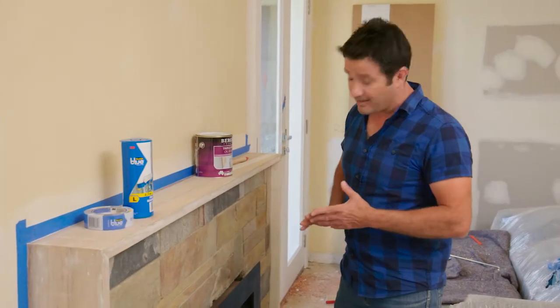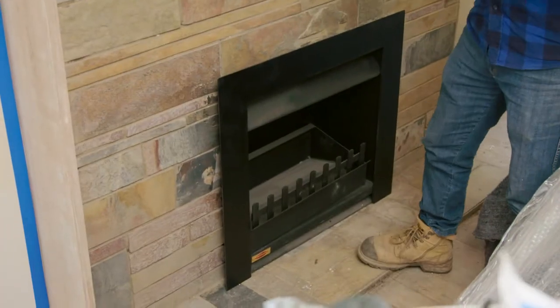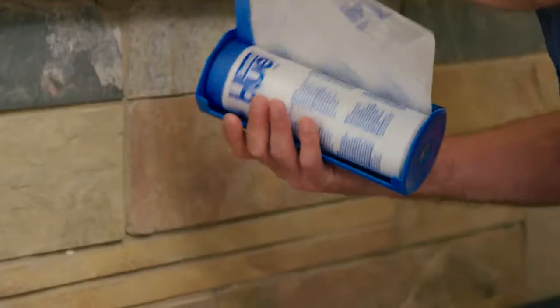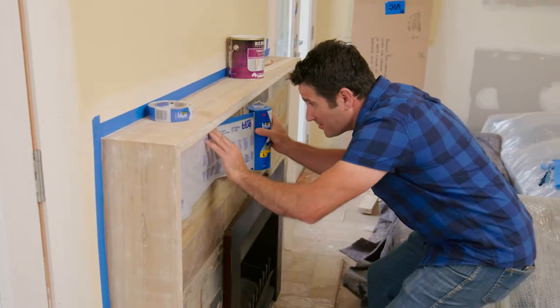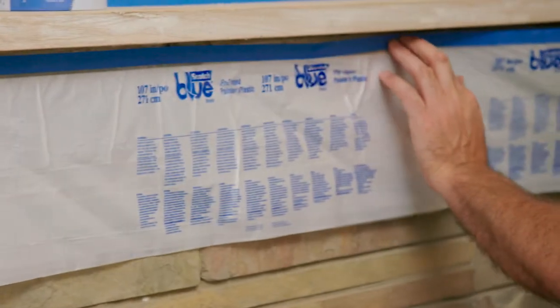First things first, I do not want to get any splashes on our stone or the fireplace, so I'm going to play it safe and put a drop sheet right over the top of all of this. Now what I'm doing here is to make life really easy and simple — I'm using this Scotch Blue pre-tape masking film.